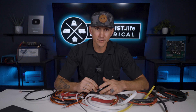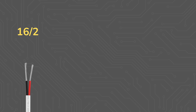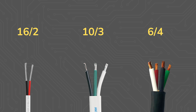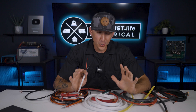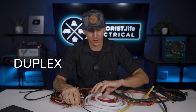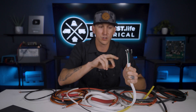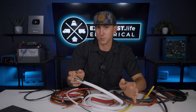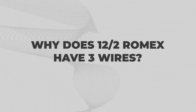So we can have 16/2 for 16 gauge two-conductor wire. We may have 10/3 for 10 gauge three-conductor wire, or 6/4 wire for six gauge four-conductor wire. It's also worth noting that two-conductor wire is often called duplex wire, and three-conductor wire is often called triplex wire, but I've never heard four-conductor wire be called quadplex wire for some reason.